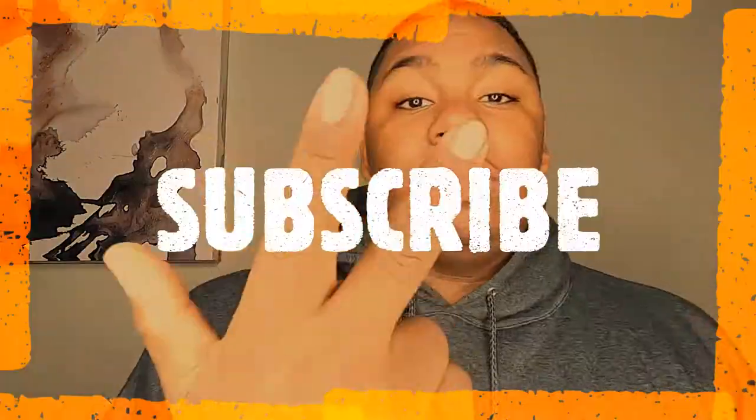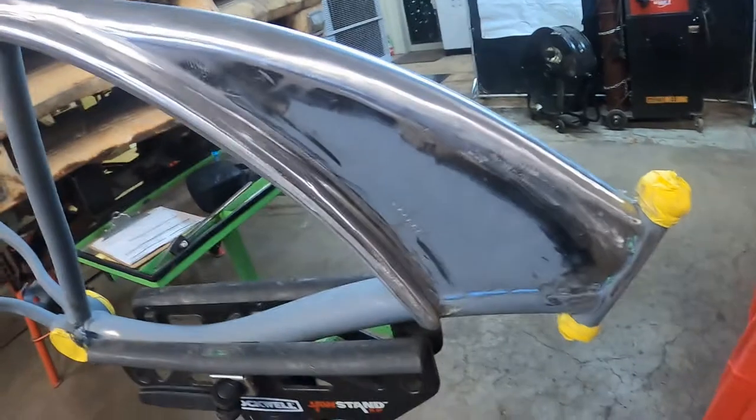What's up YouTube, it's your boy Jim at it again with another video. If you guys are not subscribed already, make sure you go down below, like, subscribe, hit the post notification bell to let you guys know when I'm posting. Let's get into this video.